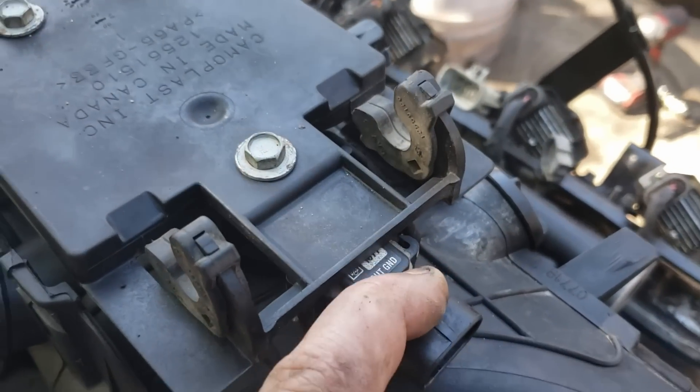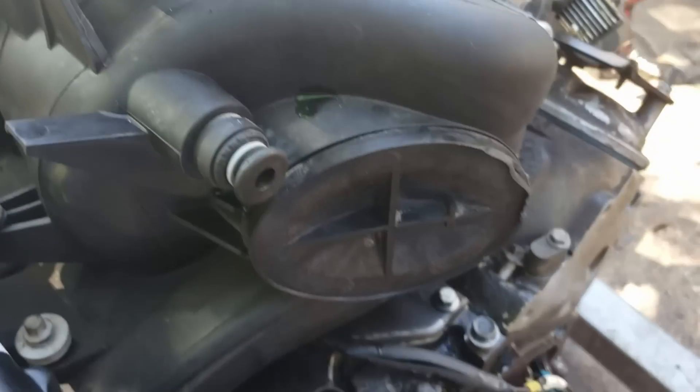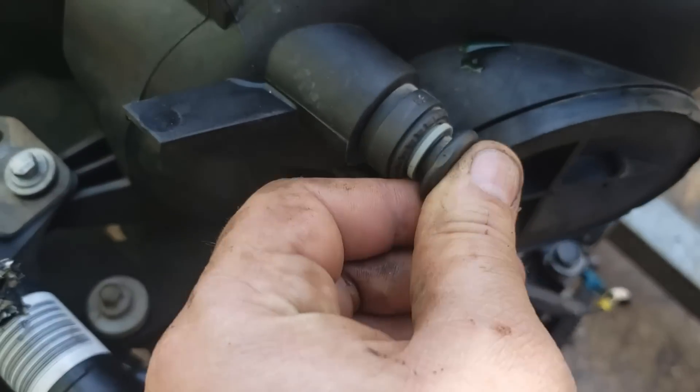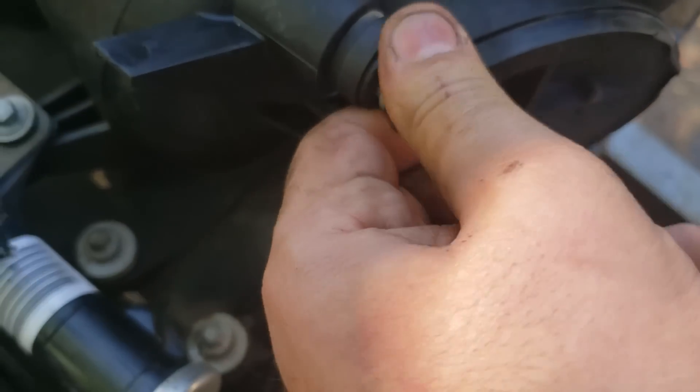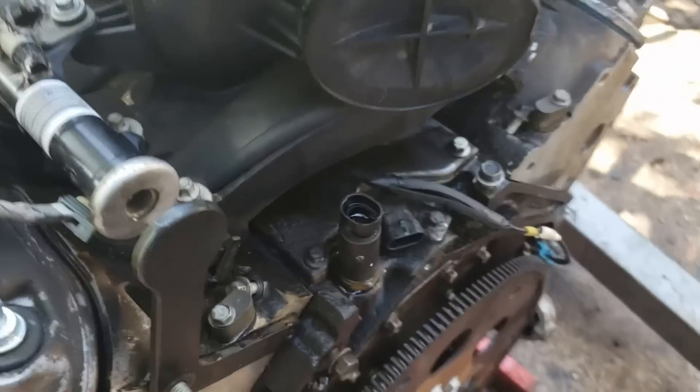Right here is your MAP sensor — absolutely essential, gotta have it, can't get rid of it. Sometimes these are plugged, sometimes they're not. This was a hydro-boost truck so it's plugged. You can pull that out — that's where your brake booster will go.